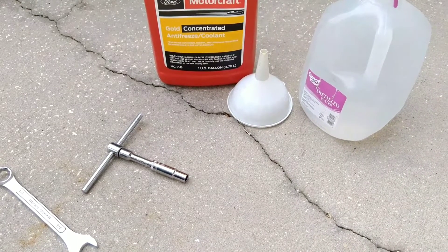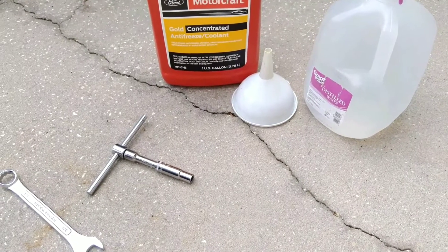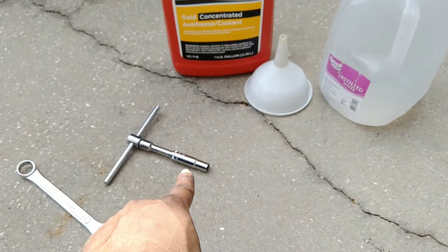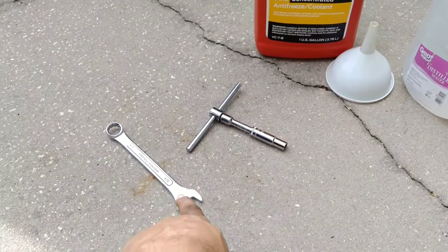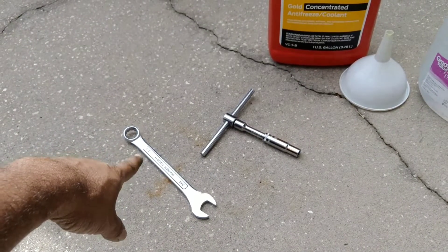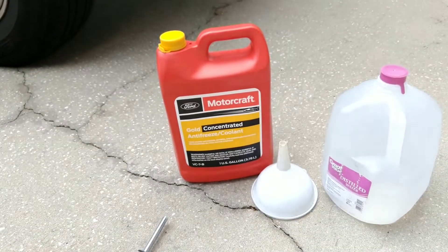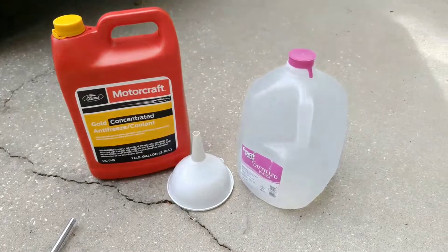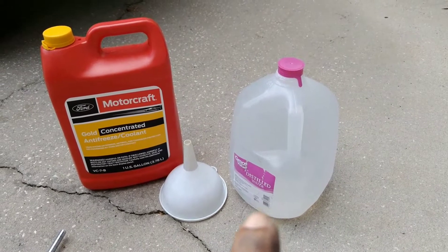For this 2008 Ford Escape four-cylinder radiator coolant drain and fill, I'll be using a 10-millimeter to open the plastic skid plate bolts and a three-quarter inch — or also a 19-millimeter — to open the radiator drain valve. I'll be using Ford OE Gold concentrated antifreeze.